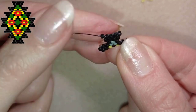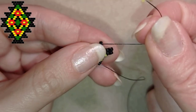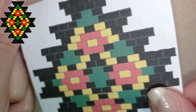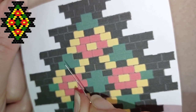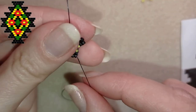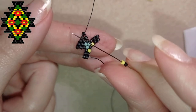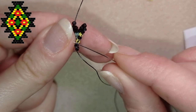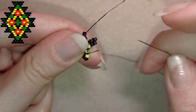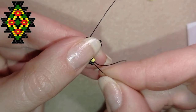This row is now ready and I'll flip my work. The next row is also decreasing: a black, a yellow, two reds, a yellow, and a black. Because I decrease, I take the first two beads — a black and a yellow — and go through the second thread bridge.